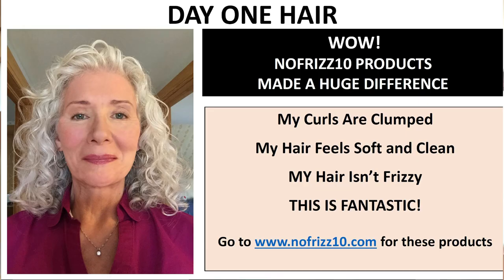After it air dries, I scrunch it out with a little argan oil and that's it. I just love these products and love what they're doing for my hair.